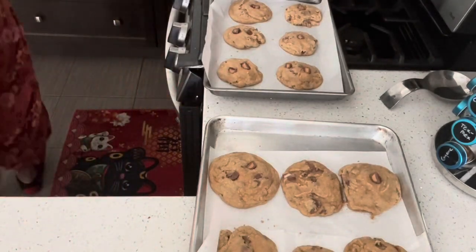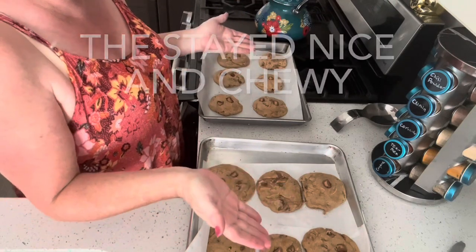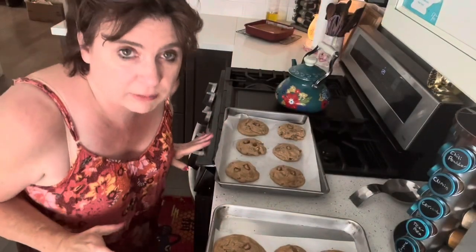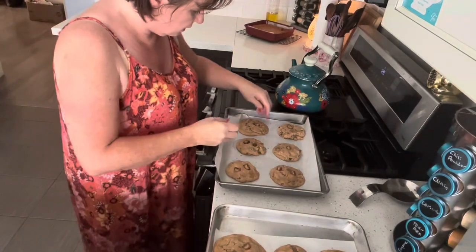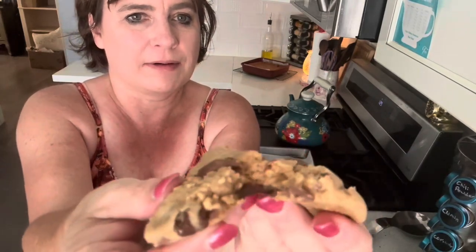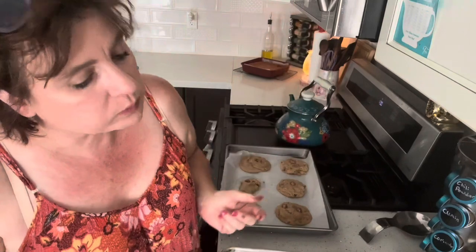I can't wait to have one of these. I'm going to wait about 10 to 15 minutes, transfer them to a wire rack, wait for them to cool enough that I can pick them up without breaking them. While they're still a little bit warm, let me show you what one looks like. It needs no words. Peace, love, God bless — please come back again. Bye.